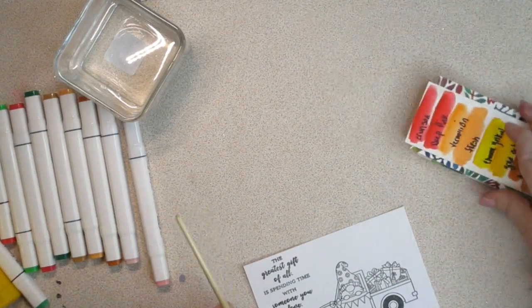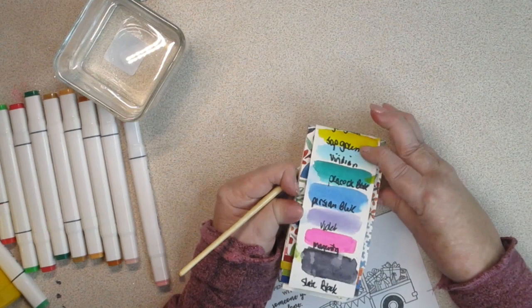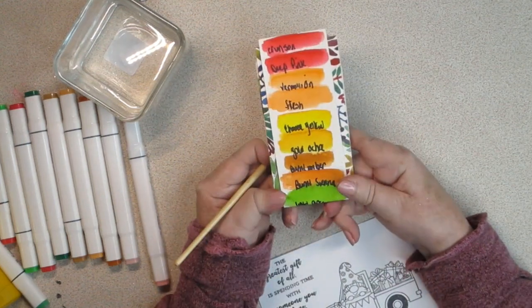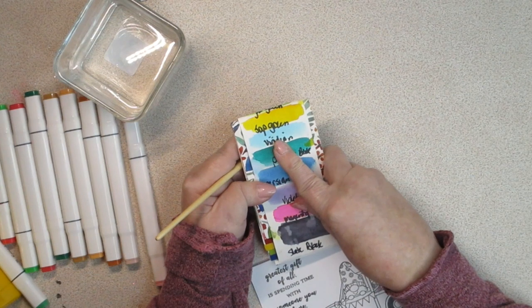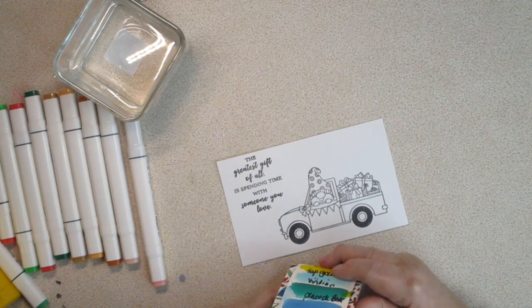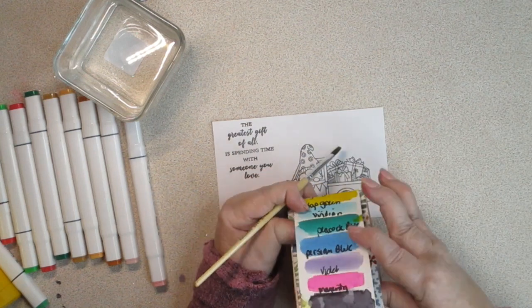I wanted to lay this nearby because I want to use those colors as a little bit of inspiration, and I'm going to be using a couple of different mediums. I'm going to be using these — they're called Viviva color sheets. It's basically watercolors, and I've swatched them out on the back. I'm going to use Viridian, this blue, for my background, and then I'm going to be using alcohol markers for the rest.